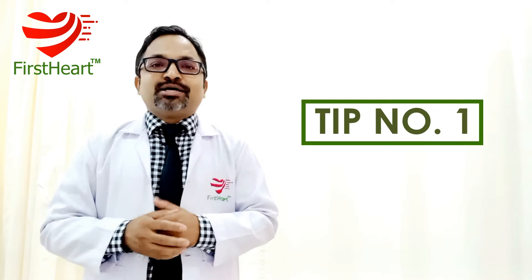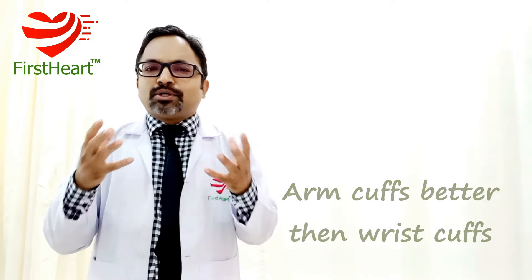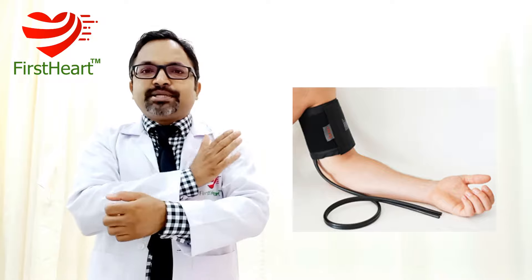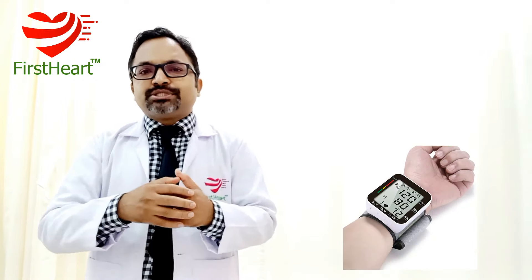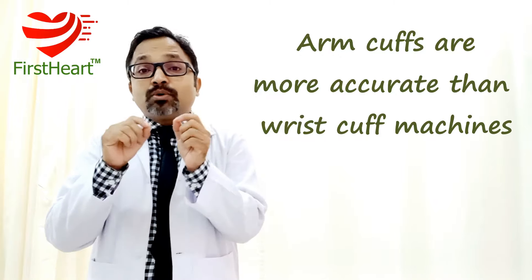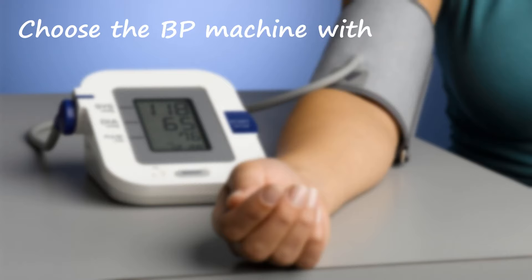Tip number one: choose the BP machine with a cuff which needs to be tied to the arm. The cuff is the rectangular band which needs to be tied to your arm. In the market, there are two types of BP machines available — one with a cuff tied to your wrist and another with a cuff tied to your arm. BP machines with an arm cuff are more accurate than those with a wrist cuff. So choose the BP machine with an arm cuff.